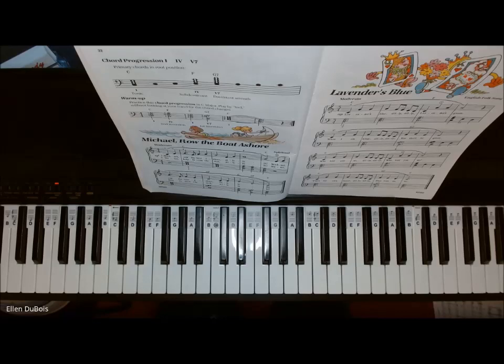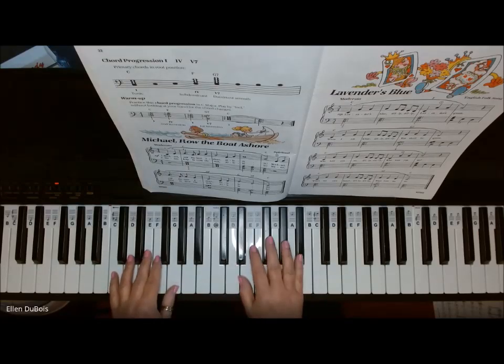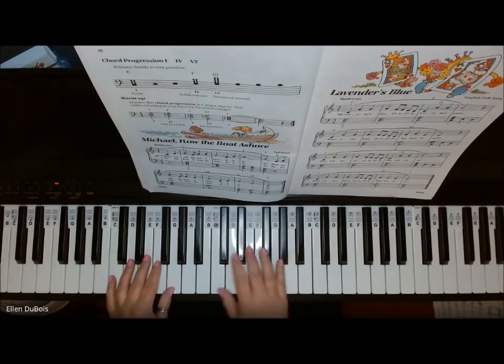And after that we go into Lavender's Blue, which I'll put on another video. It's basically all the same chords, but a longer piece of music. So here's Michael Row the Boat Ashore. And if you find my videos helpful, I really would appreciate a like and a subscribe — I thank you for that.